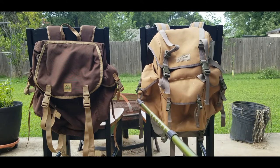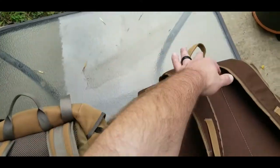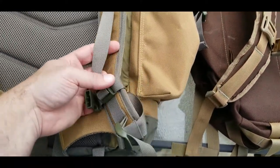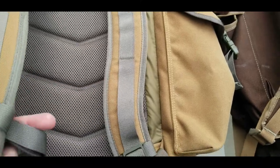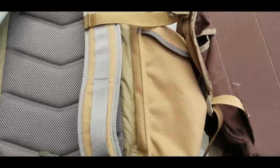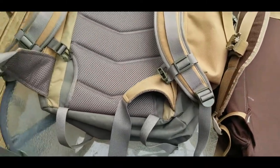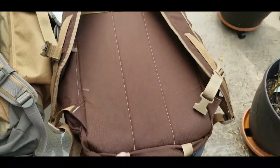Taking a closer look at both back sides: they both have grab handles on the shoulder straps and pass-throughs on the shoulder straps. The LL Bean has breathable mesh that seems a little thicker, and they both have chest straps. The LL Bean also has air channels in the real air mesh, while the Hidden Woodsman is just flat here. The LL Bean also has a waist belt that can be tucked in and hidden away — no belt at all on the Hidden Woodsman.